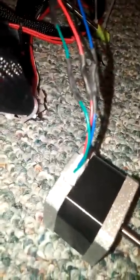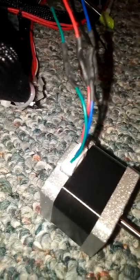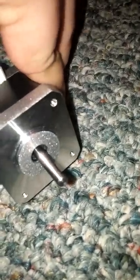Nothing else is changing, we're just extruding — nothing. If you look at it, it's kind of vibrating; I can feel it. As I push down on it you can kind of hear it. All right, so nothing on that one.